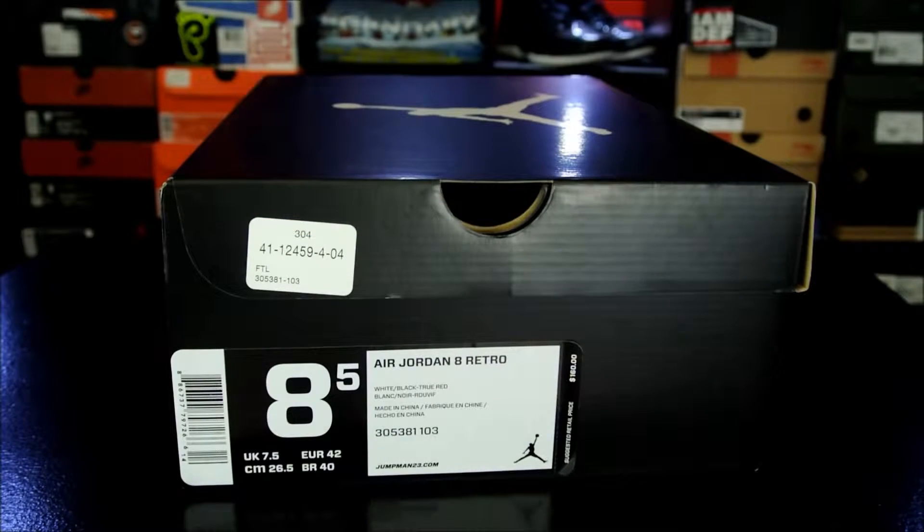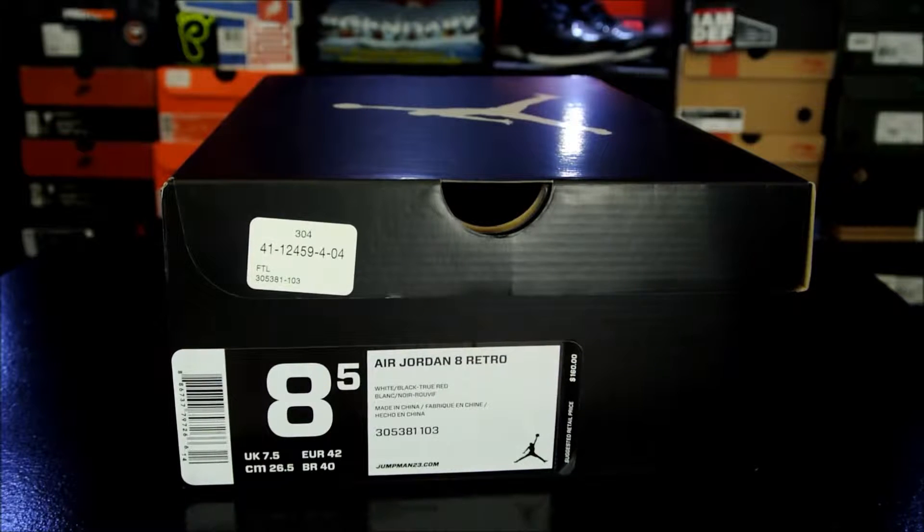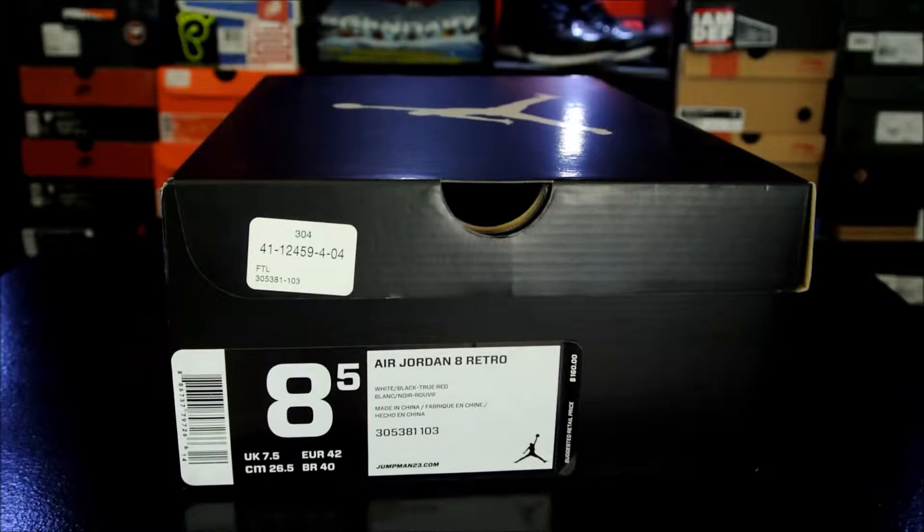Hey, what's up everybody? This is Nightwing2303 from KicksOnCourt.com. Today I have a quick look at the Air Jordan 8. This is the home colorway — I used to call it just the white and red colorway, and nowadays people call it the Bugs Bunny.